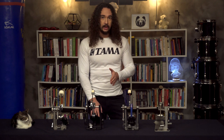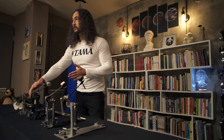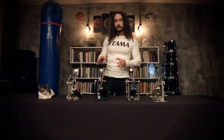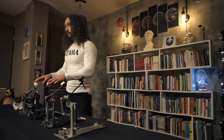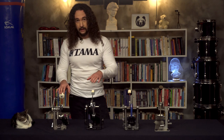What's a pedal drive? A pedal drive is the part of a pedal between the cam and the footboard, and the most important thing these parts affect is responsiveness of the pedal. There are three types of pedal drives. Here we can see chain drive pedals, which are the most common among drummers, and there are two types: single chain and double chain.